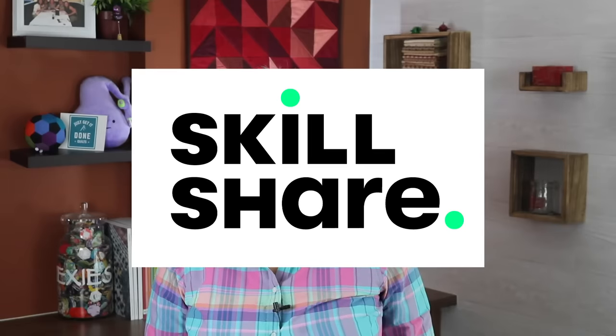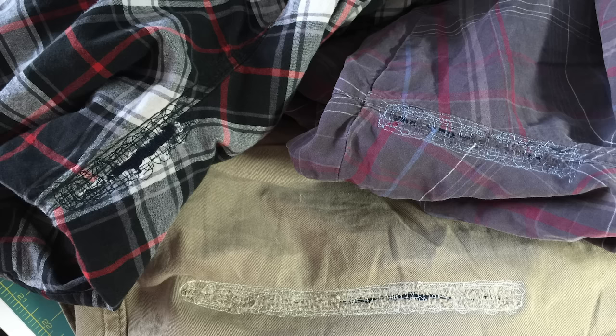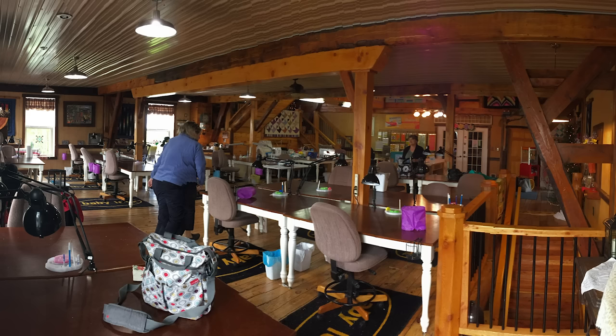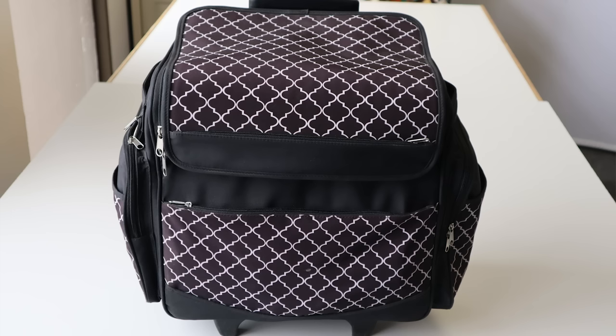I'd like to thank Skillshare for sponsoring this video. Are you heading out with your sewing machine, or maybe a family member needs help with a repair, or you're staying with some friends on a quilting retreat? How do you know what to pack? Some people pack too much, some people pack too little, and there are some things that just cannot be forgotten or they'll ruin the whole trip. I have been asked many times what to pack for a retreat, so today I'm going to show you what's in my travel bag.